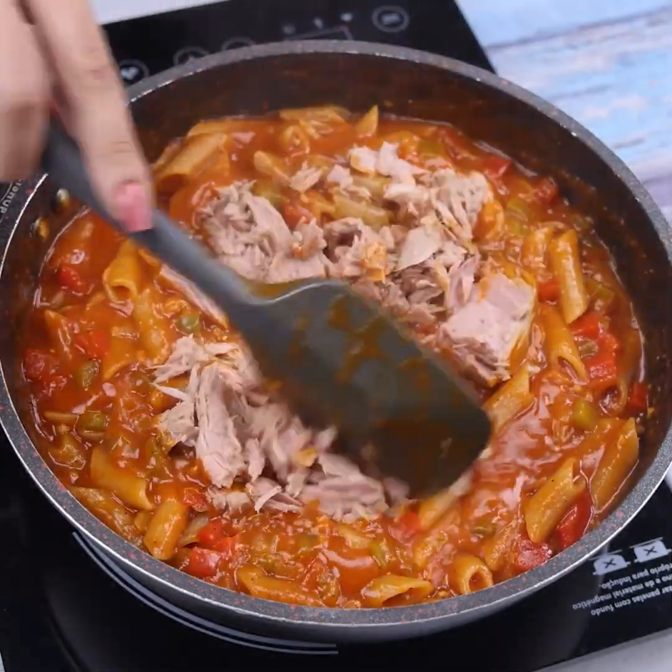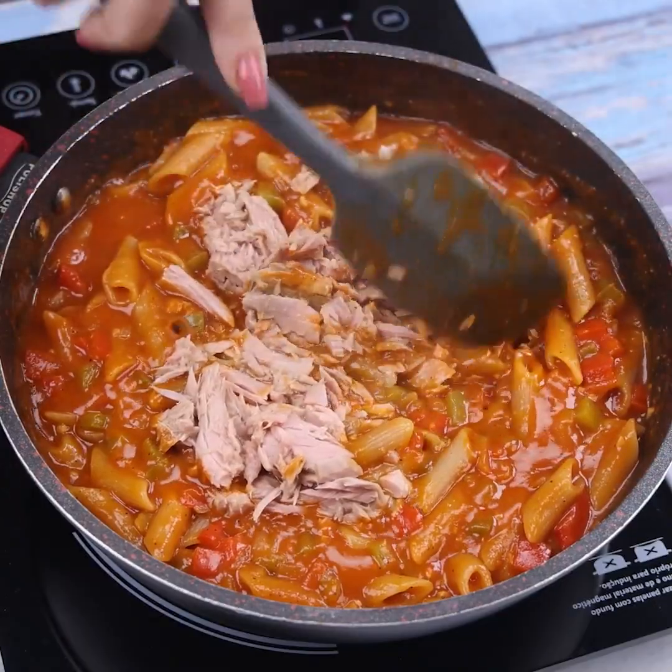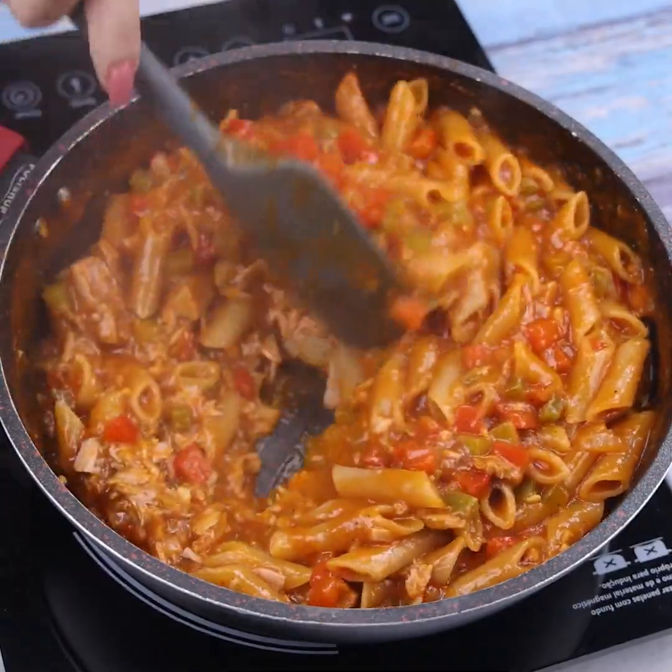Guys, this recipe is amazing. I'm sure you and your family will love this pasta — do it at your house and then come and tell me what you think.